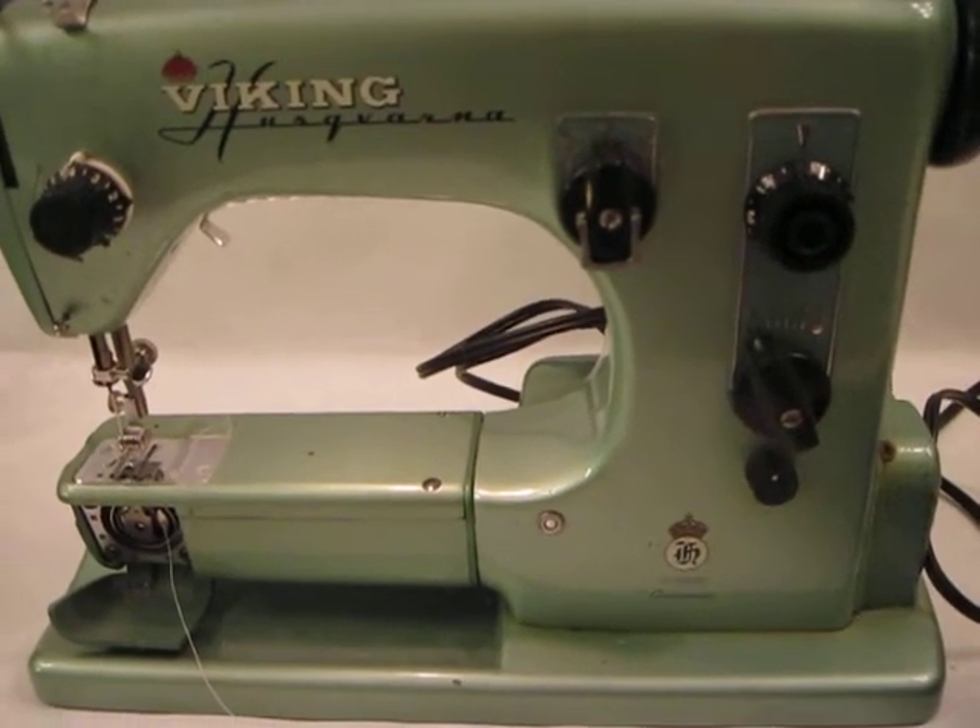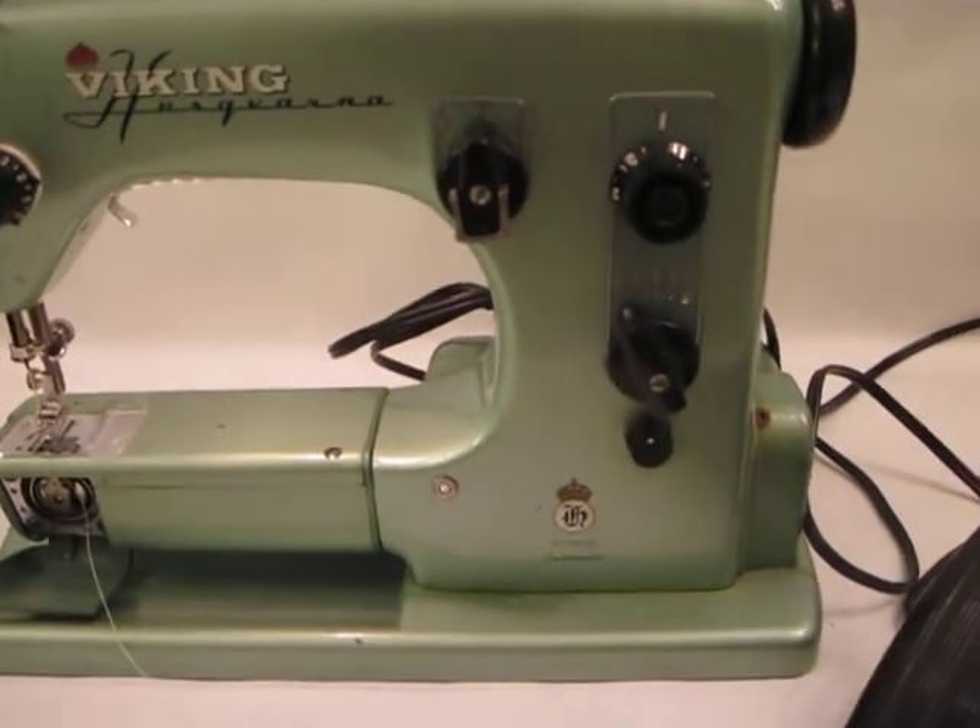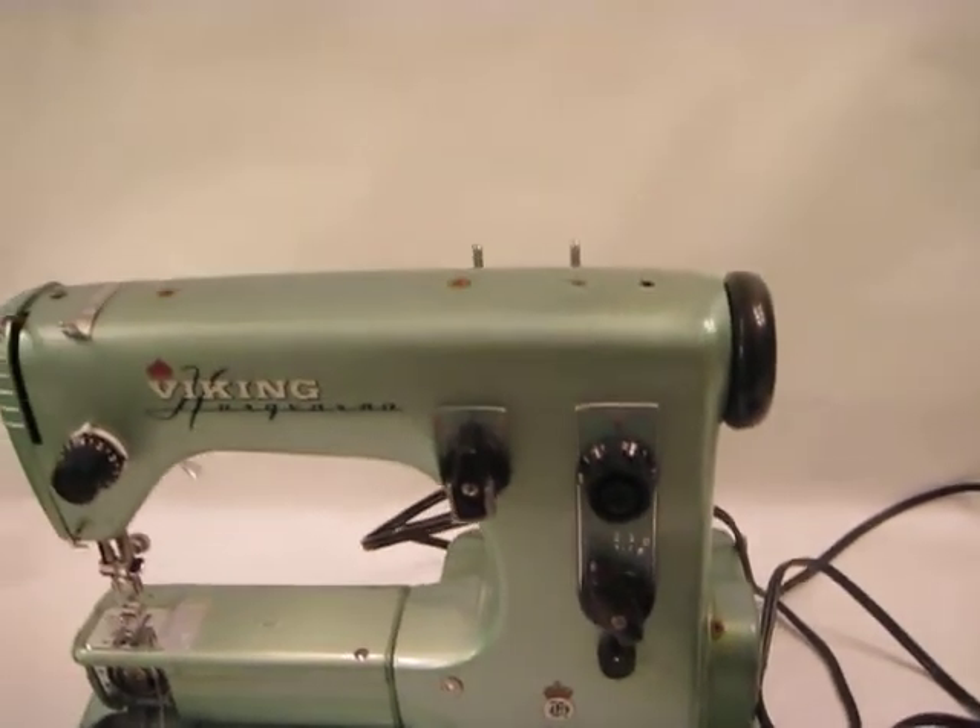I don't know much about sewing, even though I really liked to do it when I was younger. I'm trying to think about getting back into it, if I can slow down a little.